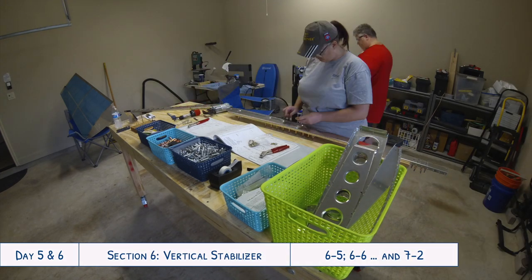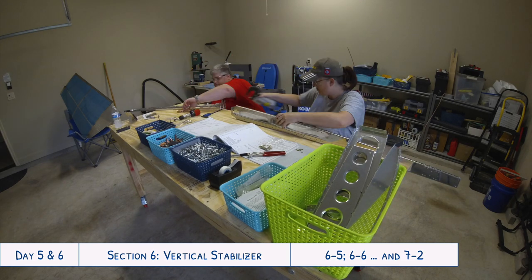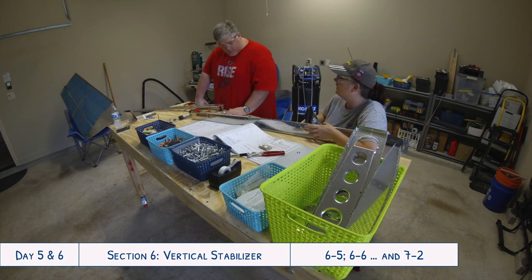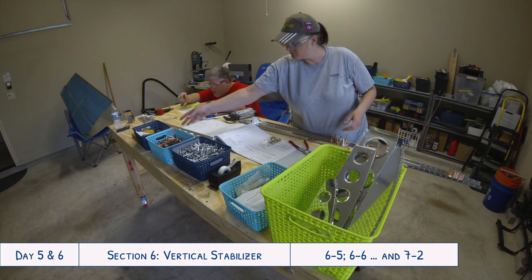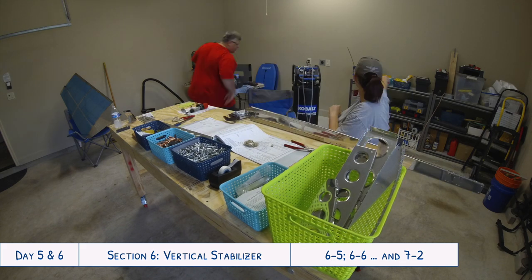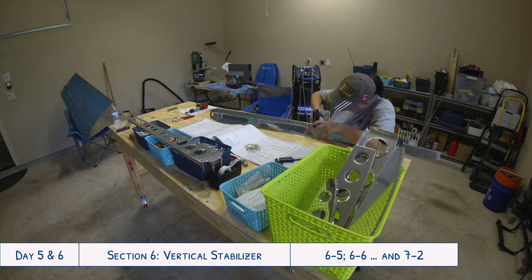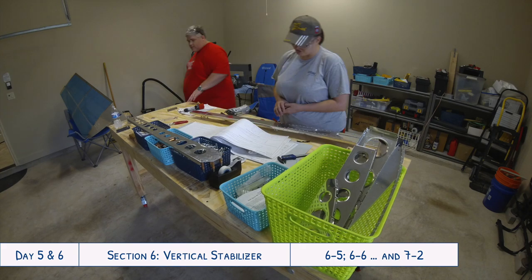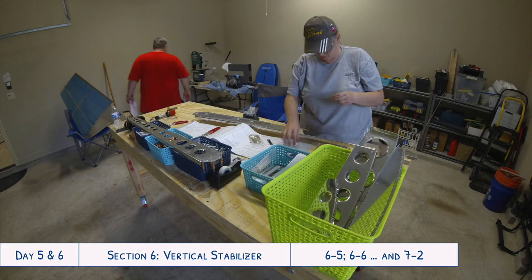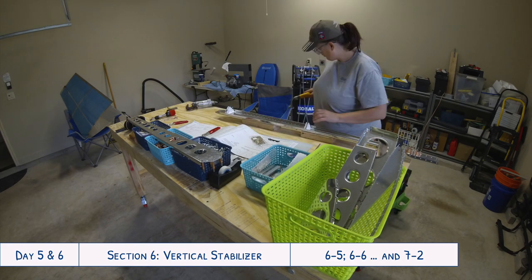Hey everyone and welcome to days five and six of our RB10 build. I'm so excited to finally get to share this with you because these two days are when we completed the work on the vertical stabilizer. That was really exciting for us to finally have this huge piece completed. Make sure to stick around until the end of the video and you'll get to see some pictures of us celebrating with the completed vertical stabilizer.